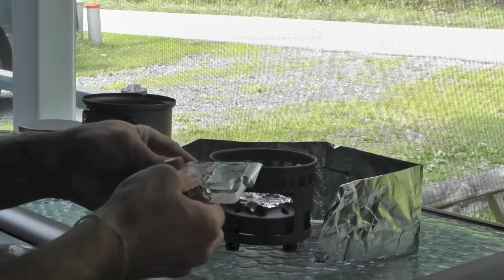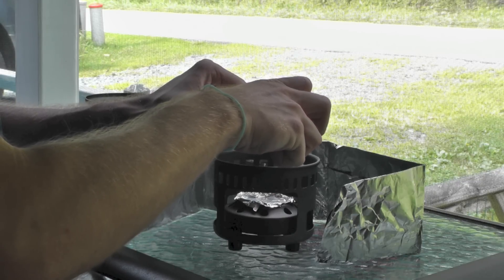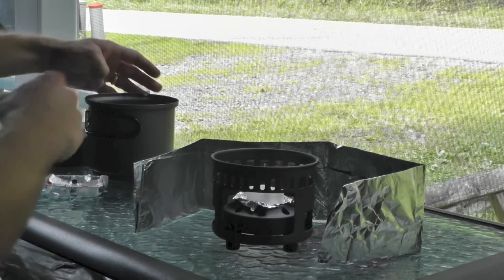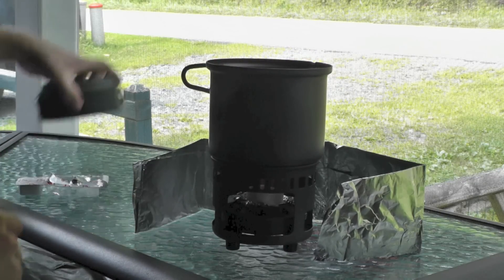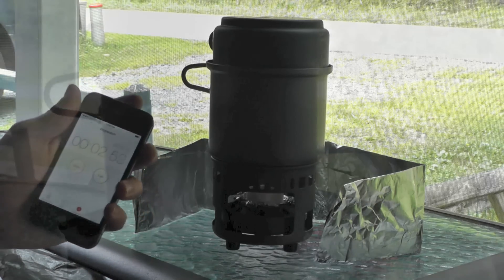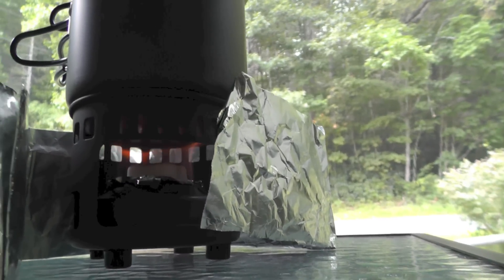We'll get out our fuel cube here. Go ahead and line it up. You might not be able to see that, but it is burning. Just as before, we're going to put that right on here — put the lid on as well. Our timer has started. Here's a view of the SBIT fuel cube burning away. Pretty good heat displacement too. That is a nice cook set.